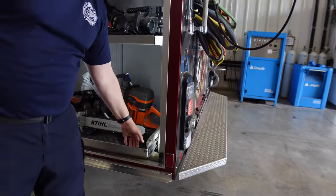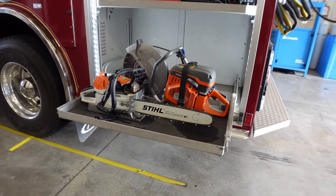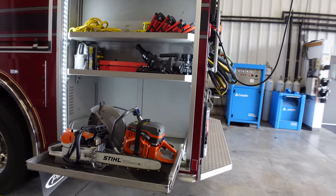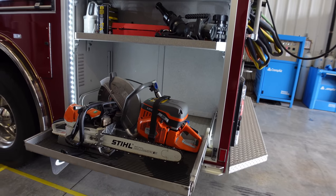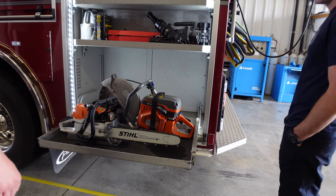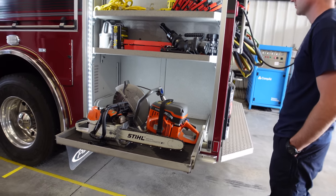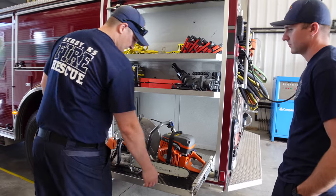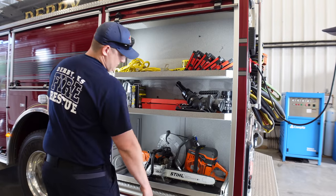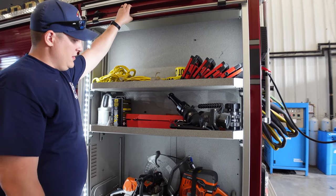That's a lot of rescue right there. That is a heck of a saw. When we got this truck, all the equipment was on the budget to purchase with it — it's all new. That's like the Farm Boss, isn't it? It's one of their big saws, sold for fire purposes — fire rescue and stuff. It's the K12. And a bunch of portable LED lights off the generator.